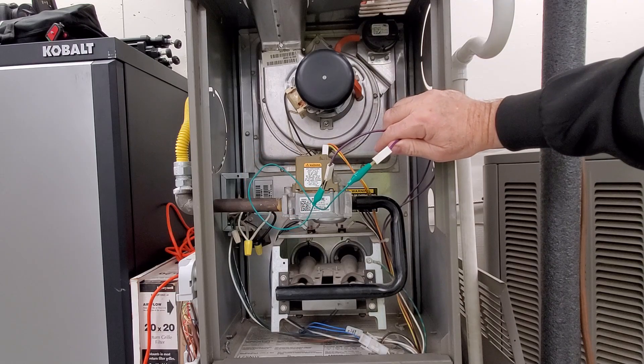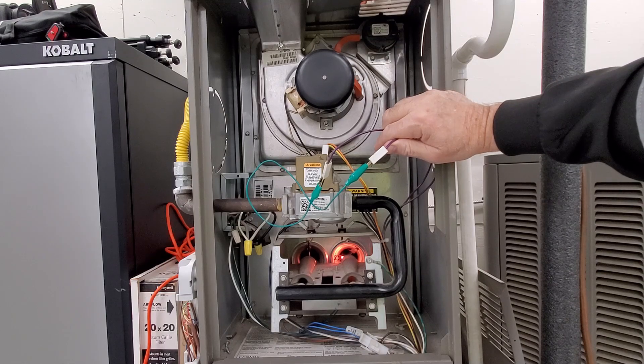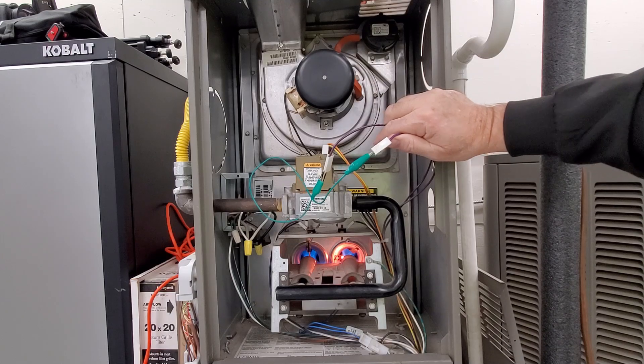Give it a second — it goes through a purge cycle first. The inducer motor purges any leftover flue gases. The hot surface igniter has lit, or is about to light the burners. The flame sensor is going to sense the flame and it will remain on until it satisfies the thermostat.